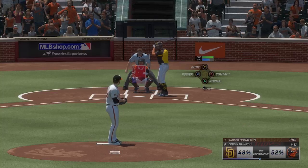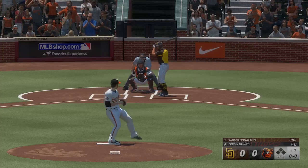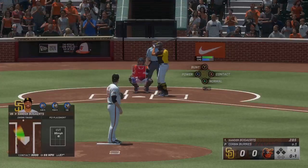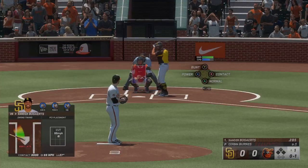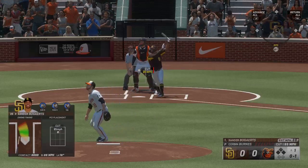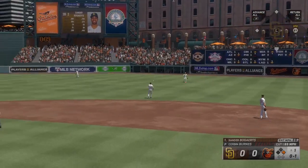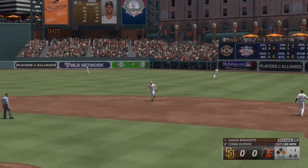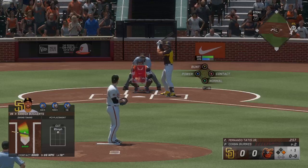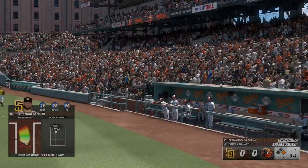Ready to go now. Here is Xander Bogaerts — and that one fouled off. Line drive, it gets down — base hit! A man on base to start the inning. He showed a willingness to drive that pitch the opposite way. Didn't get jumpy, didn't try to pull the ball. Let it get deep, took the barrel right to it, and extended through the swing for the line drive base hit.